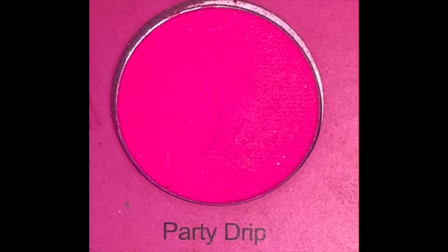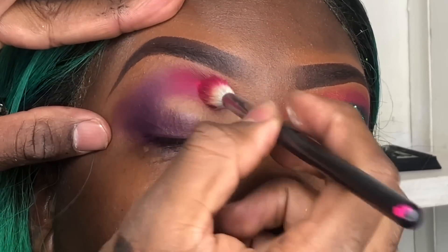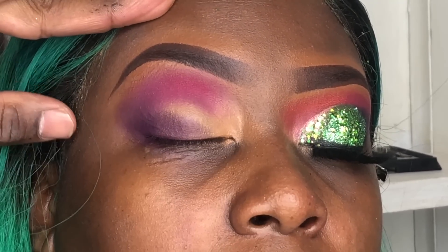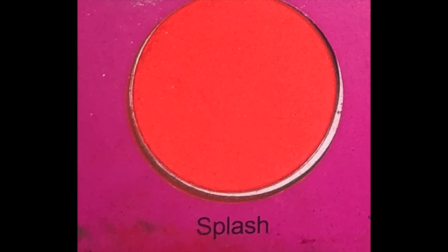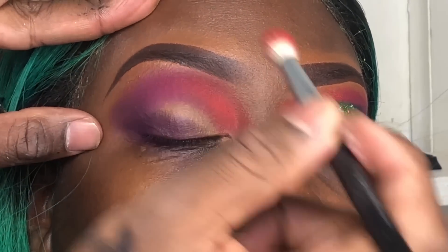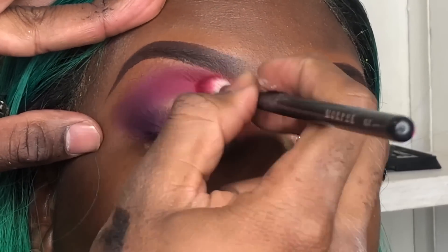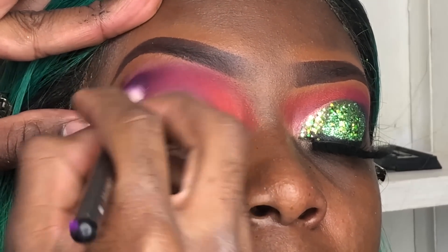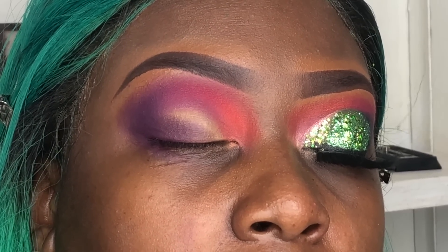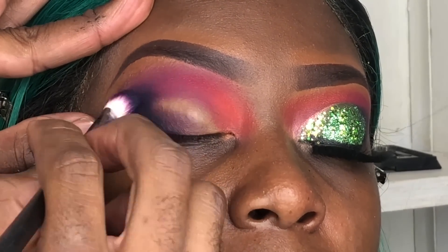Next color is Purity Drip. For each color, just make sure you apply enough product so you can see it. Next I'll be using Splash in the inner corner of the eyes — remember you have to use three or four different crease brushes. Before I move on to the next color, I make sure all my colors are visible and nicely blended with each other. The last color is Squad — I use that dark dark blue color on the tails of the eyes just to give it more definition.